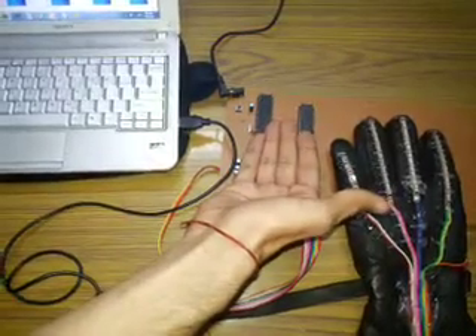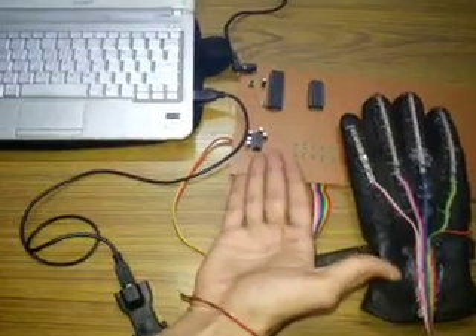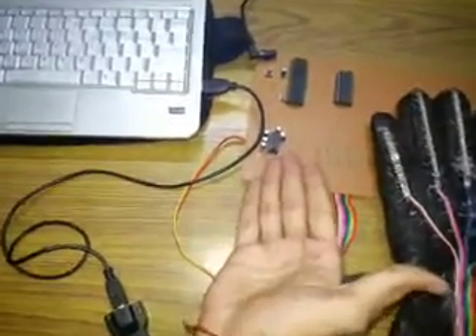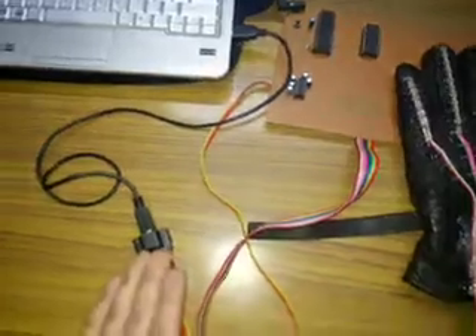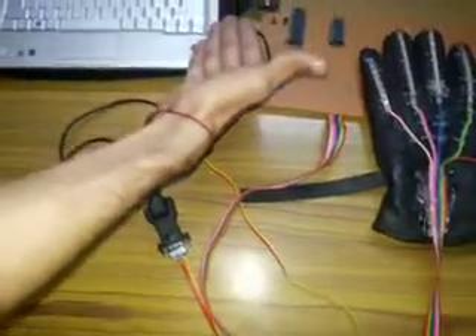This microcontroller is sending the data through the serial port using a MAX IC towards the USB, and the USB is sending the data to the computer. We are then indicating those levels in LabVIEW.